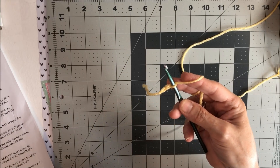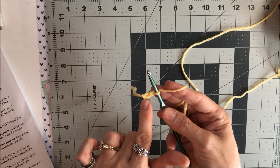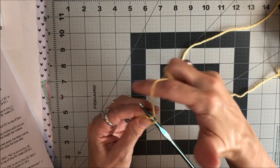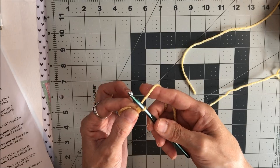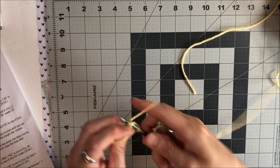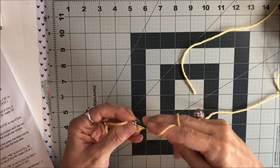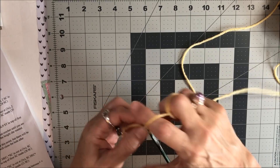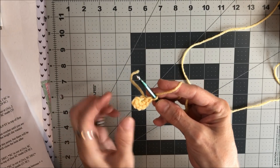We are now going to single crochet seven stitches in the second loop from the hook. So you're just going to go in — you have two loops on there, wrap around, pull through one, wrap around, and pull through, and you've done a single crochet. I'm going to do that six more times, for a total of seven.